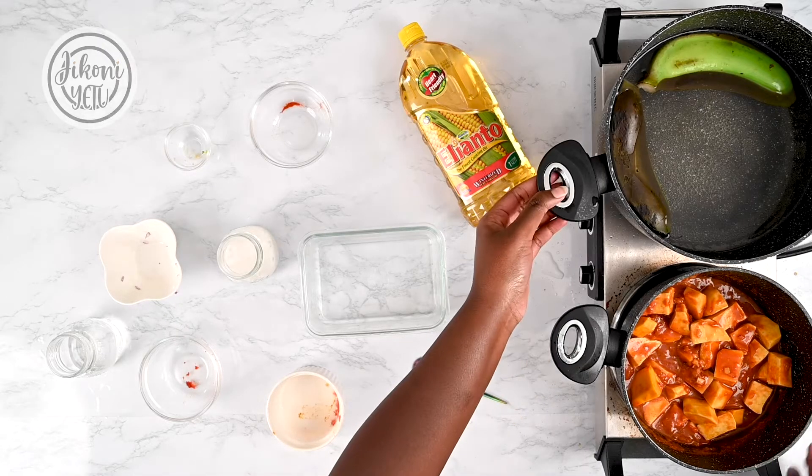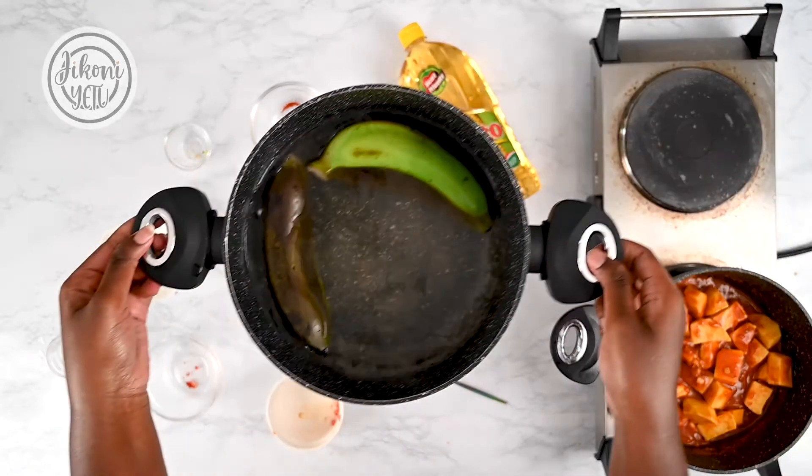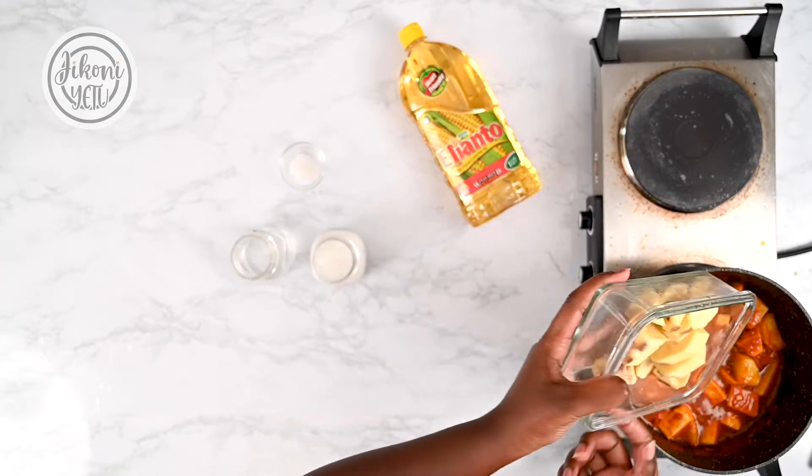Our bananas are almost ready so we're just gonna remove them from the heat and peel. And there we have it — our bananas are nice and ready and they're ready to go into the pan.